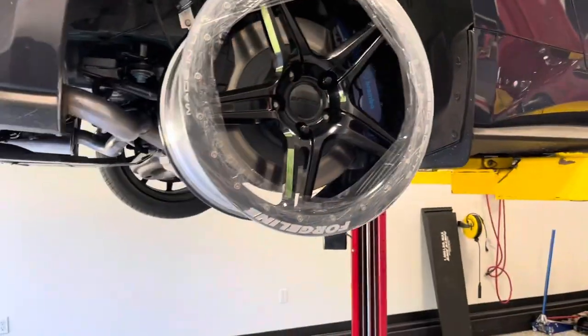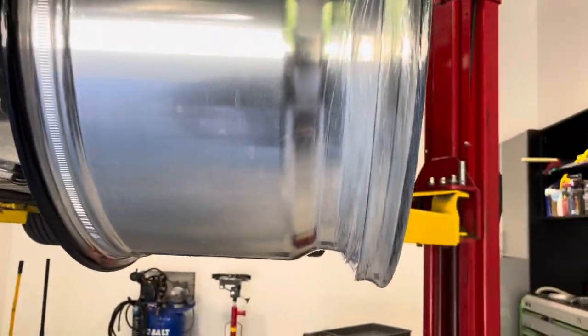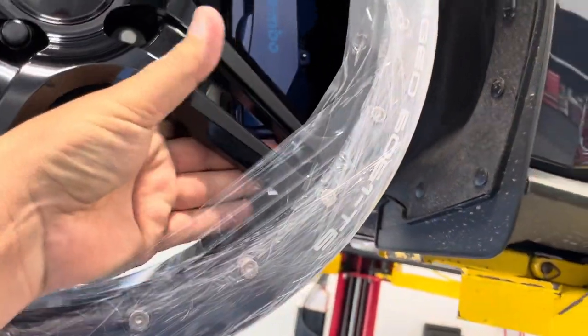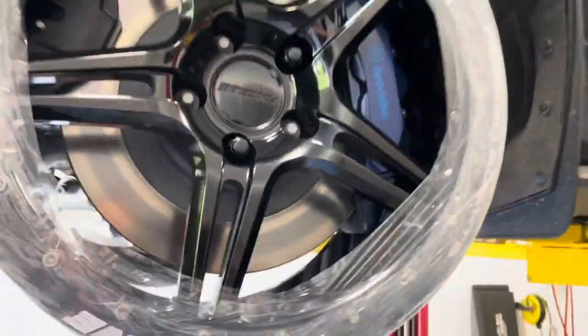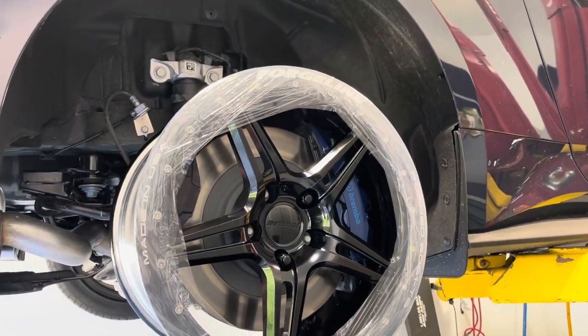Next up, we've got the ForgeLine 18 by 11 single beadlock. This is what we run pretty much on the Shelby GT500s and GT350s. Ton of clearance out here, so the spokes definitely don't need to come out as far as they do on those brakes. You can get a little bit tighter spoke on there — should look nice.